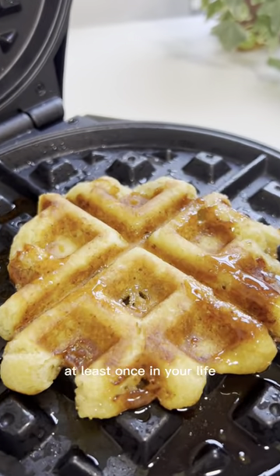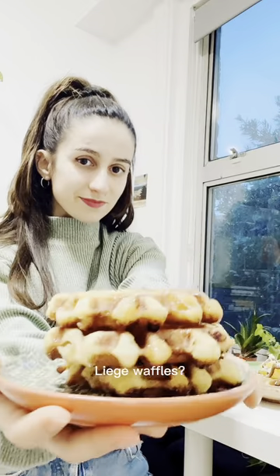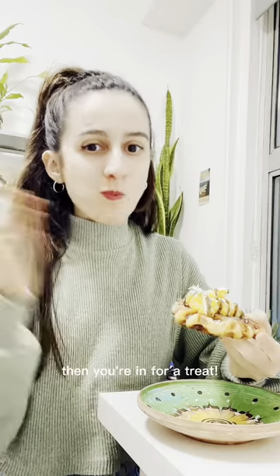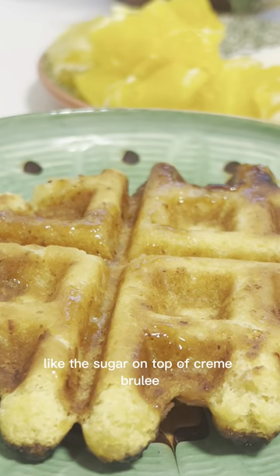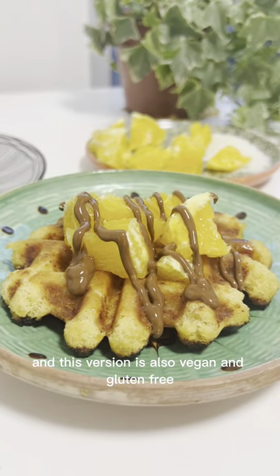You've probably tried classic waffles at least once in your life, but have you ever tried liège waffles? If you haven't, then you're in for a treat. They start with pearl sugar that caramelizes like the sugar on top of crème brûlée — they are delicious, and this version is also vegan and gluten-free.